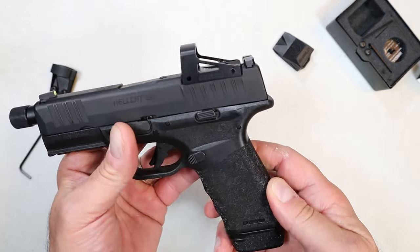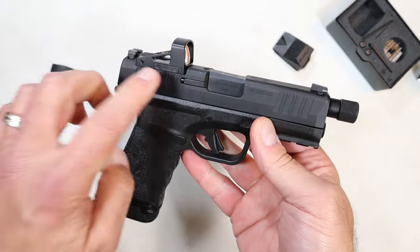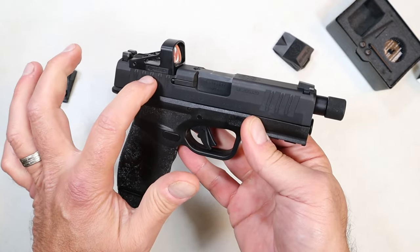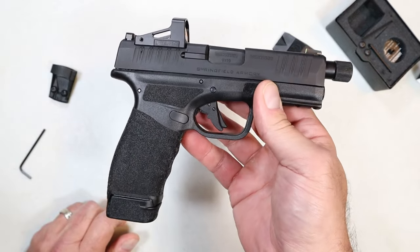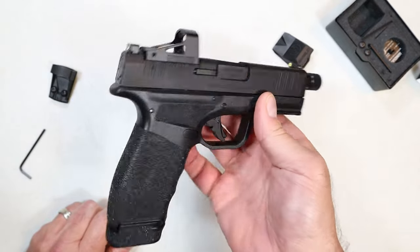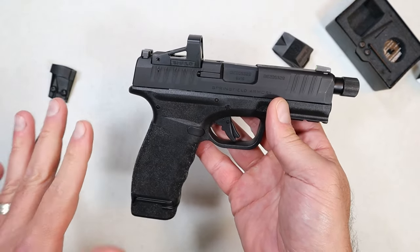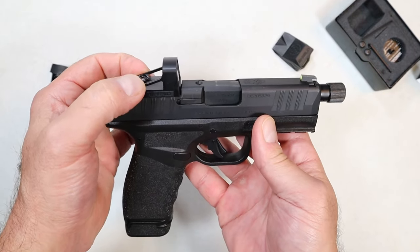It has the RMS footprint, and so many pistols are available with that, or optic plates available at the RMS footprint. So far I'm happy with it. What would I like from Shield? I would like shake awake — this is not shake awake. The average battery life in dark conditions is two years. The good news is you don't have to remove the optic to swap out the battery — that's the draw.